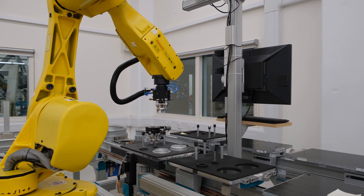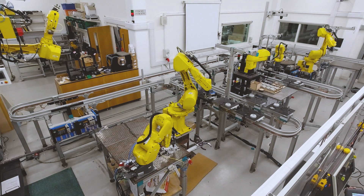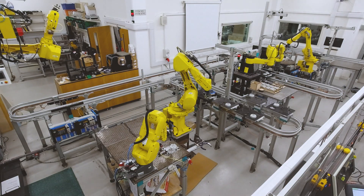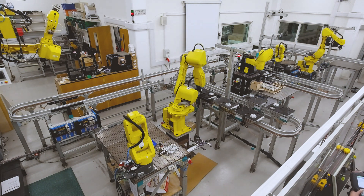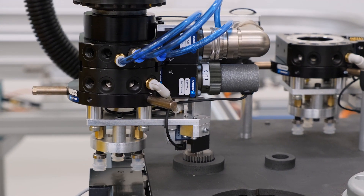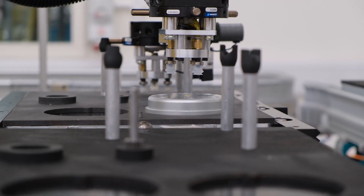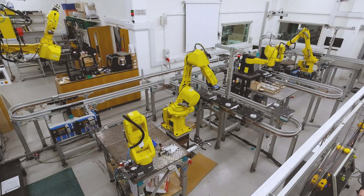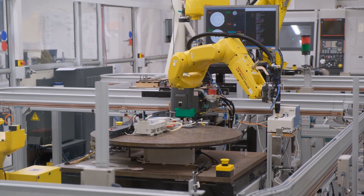Finally, cell 3 assembles the final gearbox. Initially, the components are moved to the turntable. Note that for some movements, such as the big gear, extra steps are needed to ensure the gear meshes properly. The turntable rotates to be in reach of the Alarmate, which proceeds to screw the shells.